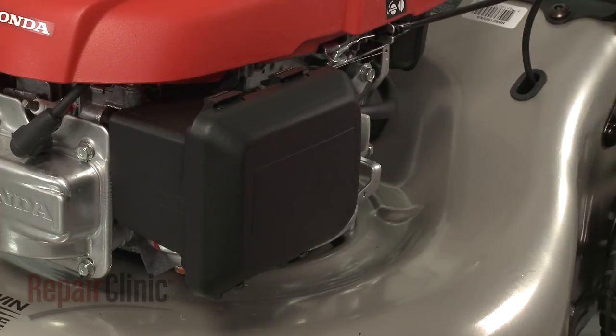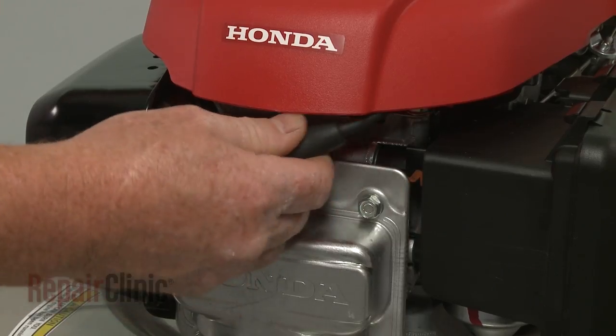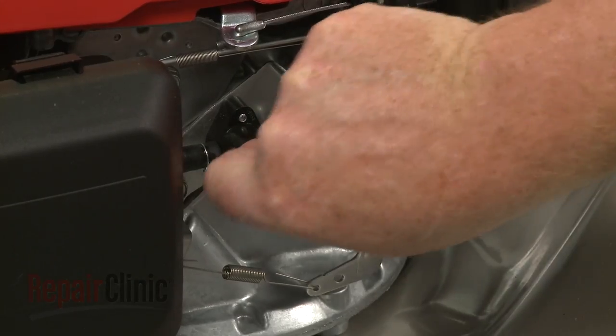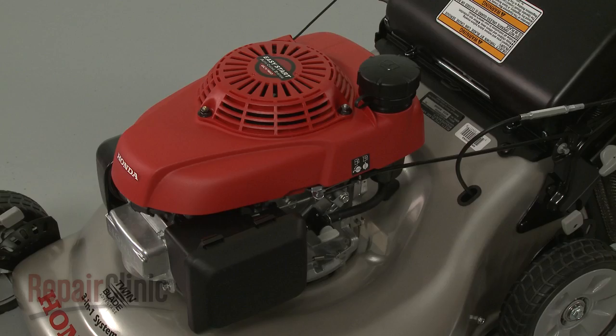With the repair completed, reattach the wire and boot to the spark plug. Open the fuel valve and your engine should be ready for use.